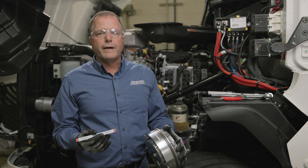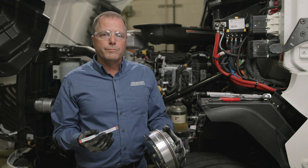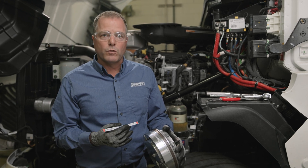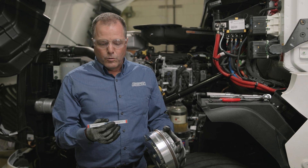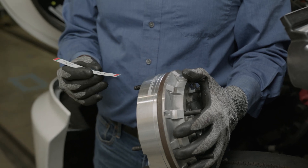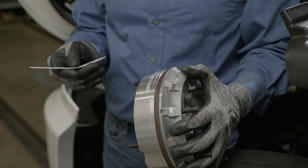Now that we have the clutch pack out, it's a good time to double check the friction liner. If the friction liner is worn below 11/32 of an inch, it's time to replace the whole clutch pack assembly rather than just putting in an air cartridge and a face seal. Horton has liner gauges that you can use — it's a go/no-go gauge used for either the two-speed or on-off. This happens to be an on-off modular clutch so we're going to use the on-off side.